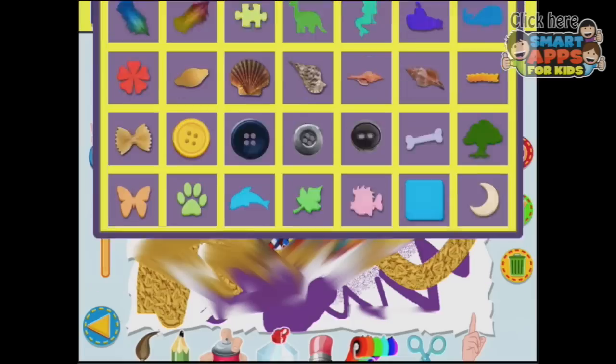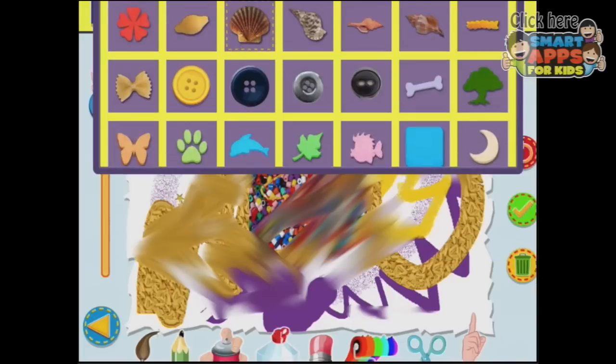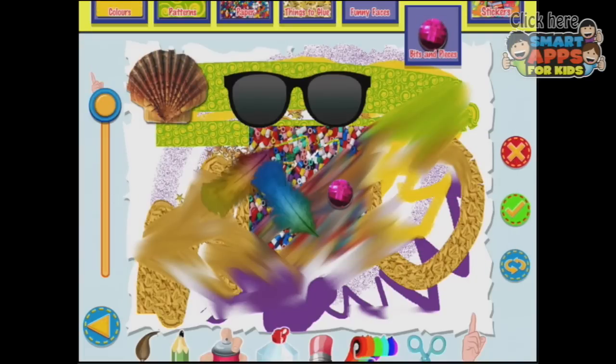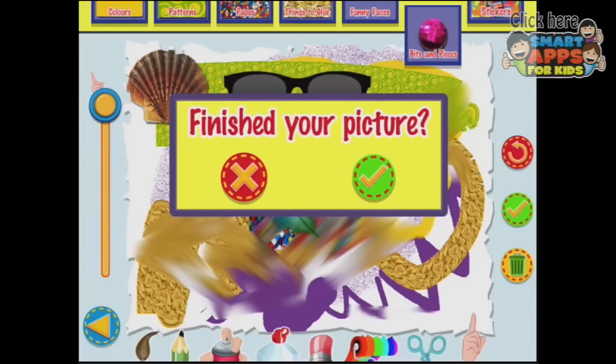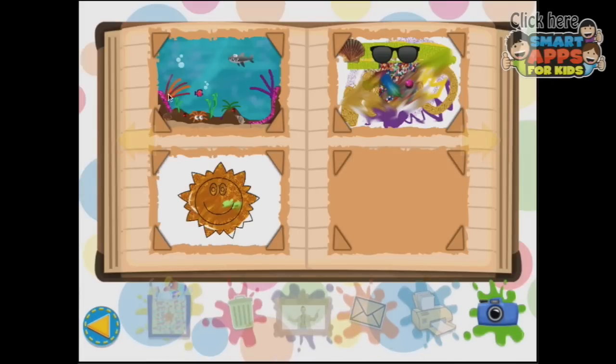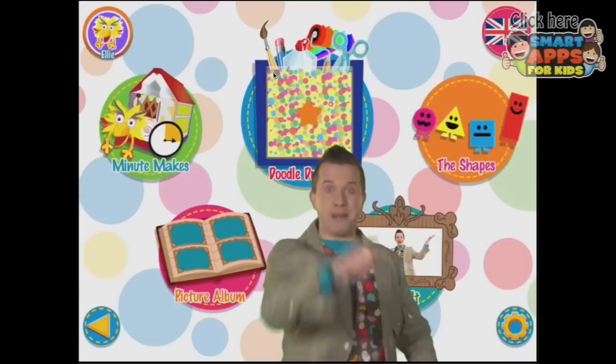What's under the bits and pieces? So we can put a shell over here, or we can put some feathers on. When you've finished, touch the tick button. And more feathers. And some sparkly bits. That looks as though my three-year-old son could have done a much better job than I did. But look, I've shown you what all of the bits and pieces do. So let's press the tick — I am sure. So I've finished my picture. All of your creations will be saved here in your picture album.